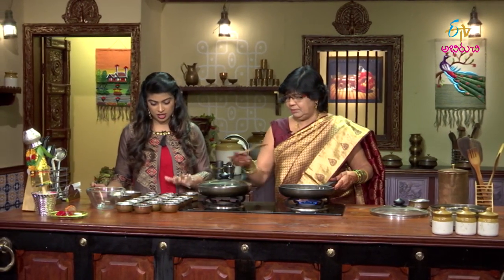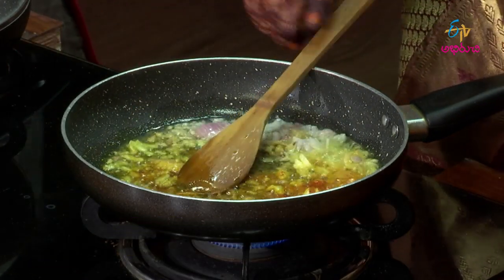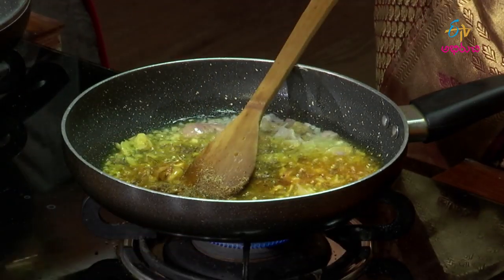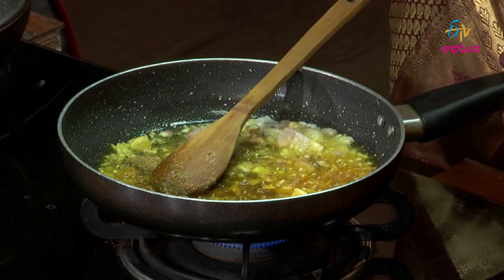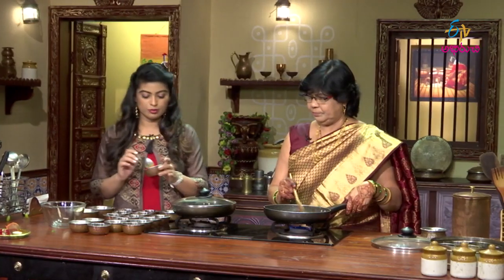Then a little haldi — haldi, paspu. Then mirchi, garam masala — karam, garam masala powder. Then dhaniya podi. Also crunchy pachy merupakail.